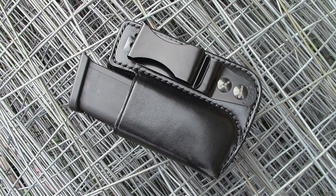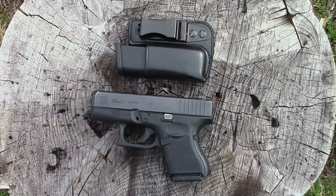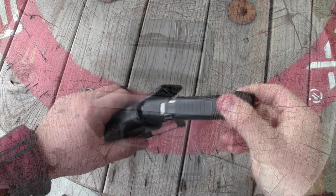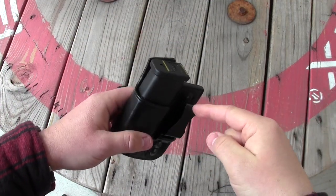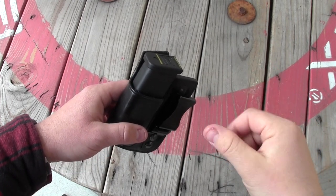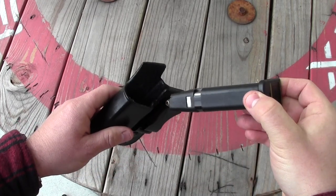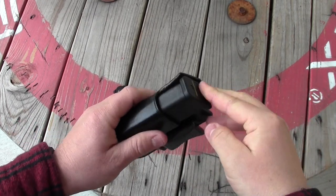It's the Gear Tester here, and welcome to my review of the Galco inside the waistband magazine carrier. This magazine carrier comes in two configurations: one for single stack, like 1911 style magazines, and one for double stacked mags that are polymer, as you see here in the case of a Glock 19 mag fitting in it.